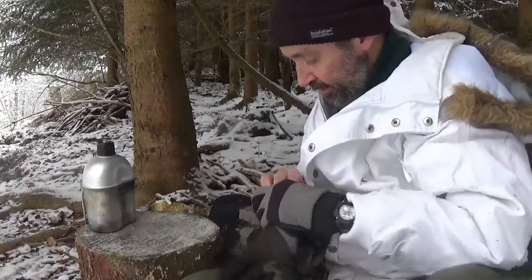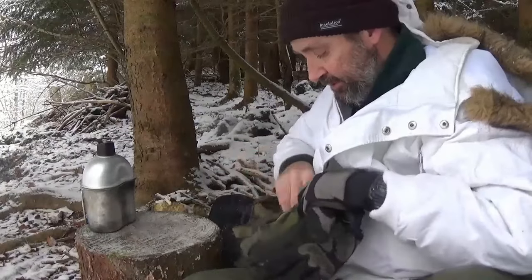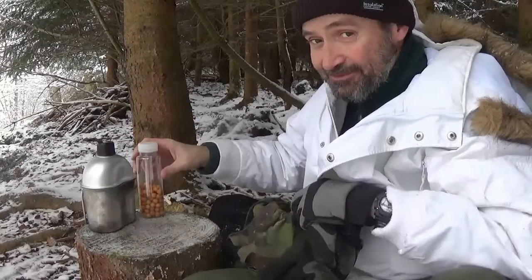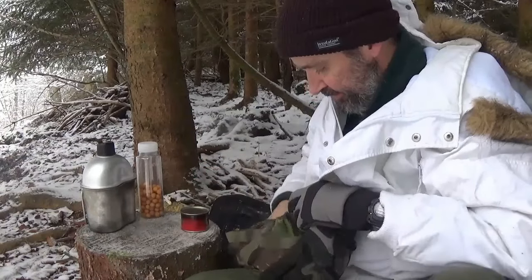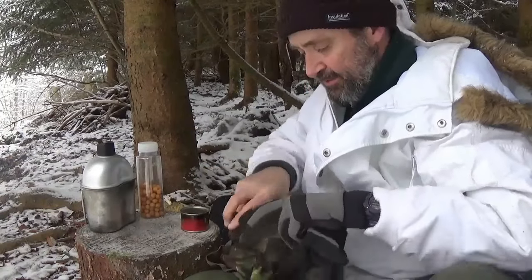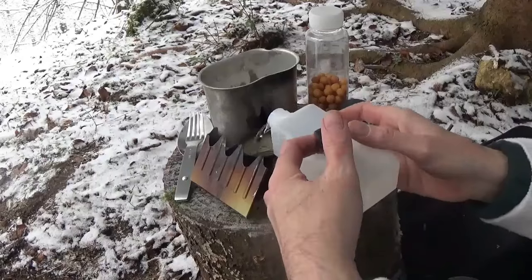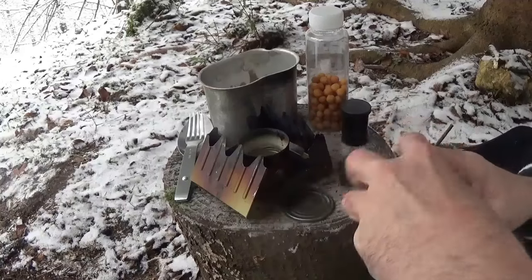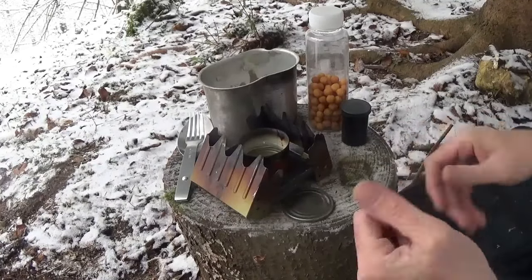Today the soup is even gonna be better — it's more cold today. Now I'm so excited. So far, the good is the soup. A little bit much, but no matter.